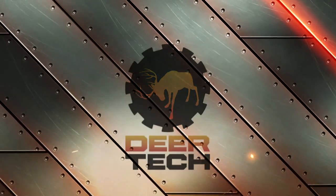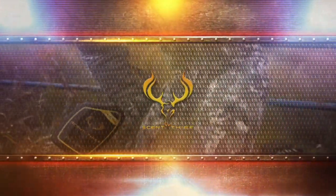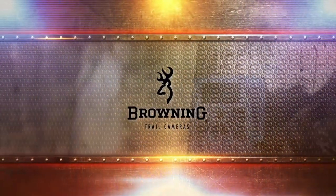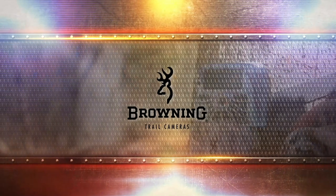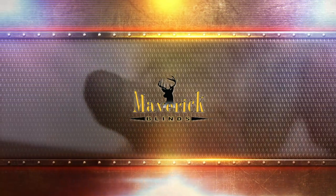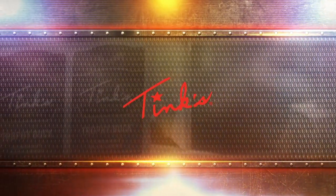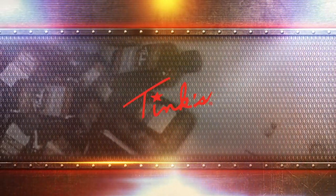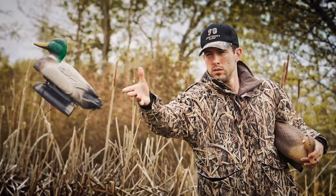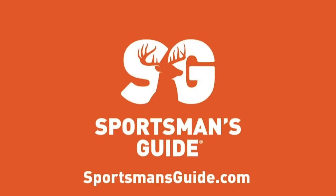Deer Tech TV is brought to you by ScentThief — steal the hunt. Record Rack — serious nutrition. Browning Trail Cameras — the best there is. Maverick Blinds — a lifetime of hunting. Tinks — America's number one buck lure. And by Sportsman's Guide Buyer's Club — outfit your passion and save at www.sportsmansguide.com.